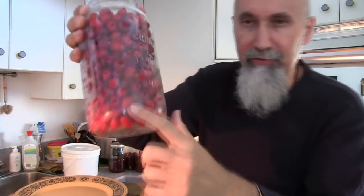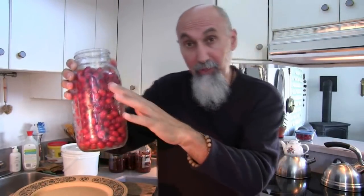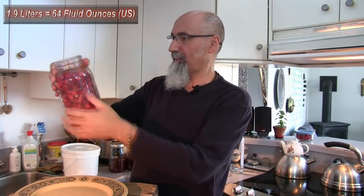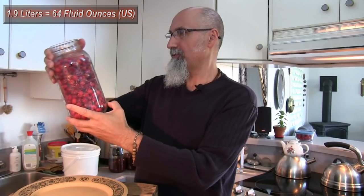I picked this batch yesterday, gave it a wash, laid it out to dry, then put it in the fridge. If you see a little condensation, that's because they were cold. When making liqueur we're not going to keep it in the fridge — we leave it out. I just wasn't sure if I was going to get to it today or tomorrow, and I didn't want any of them to go moldy while sitting out. So 1.9 liters — let's see, that's about 56 ounces, probably a little more.